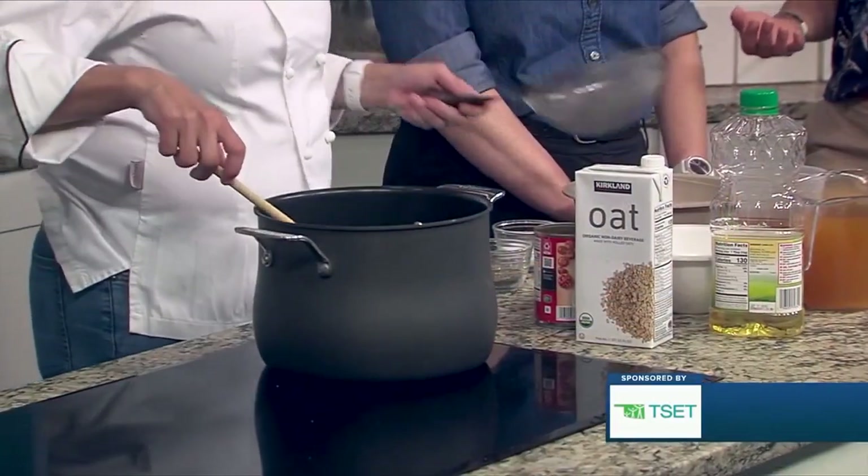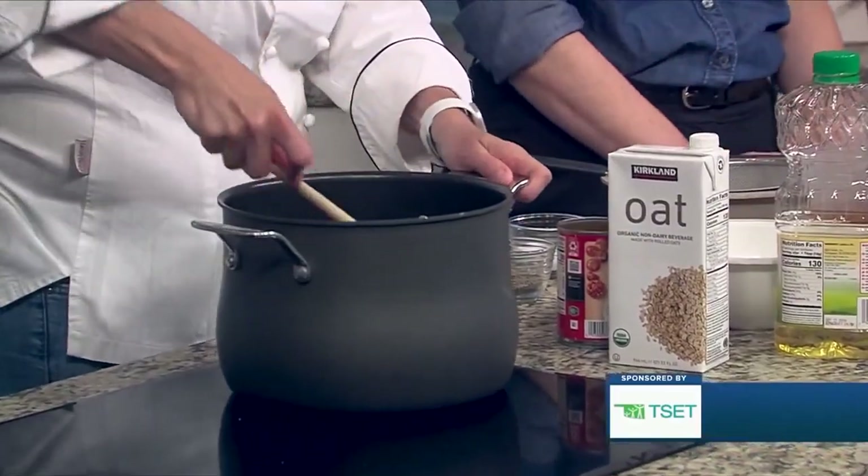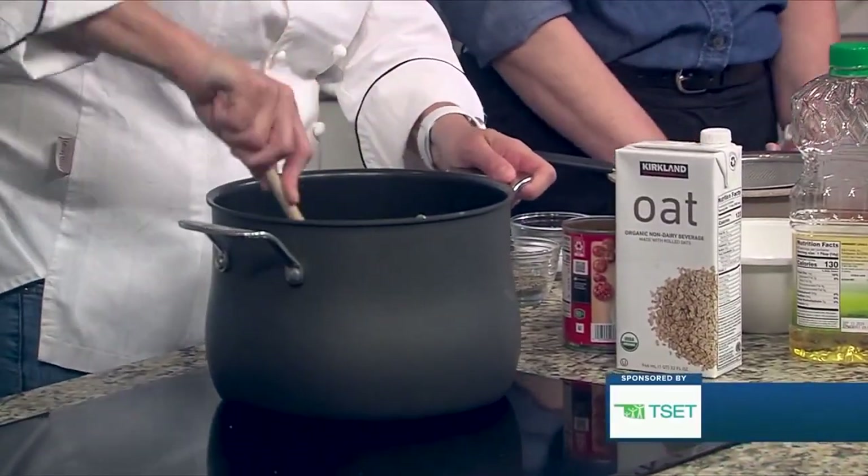That's good to know, because I wouldn't have necessarily known that's what I was looking for. Yes — a rock is what we're looking for in the lentils. Dentists would love you for that!